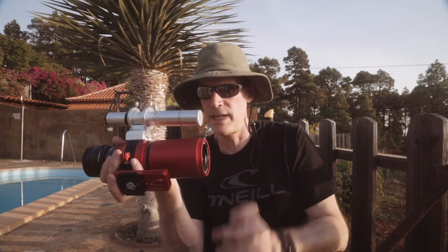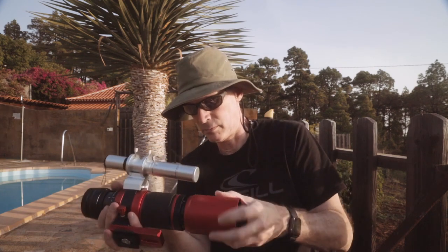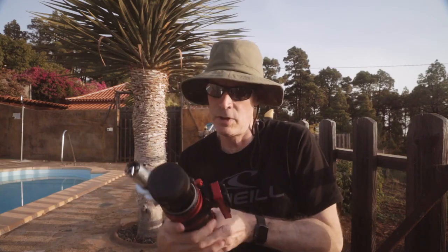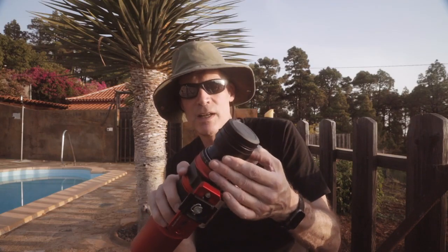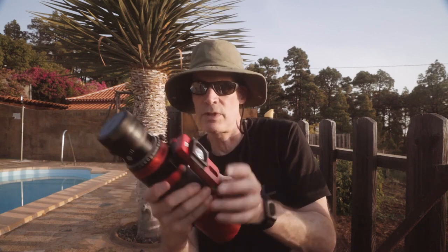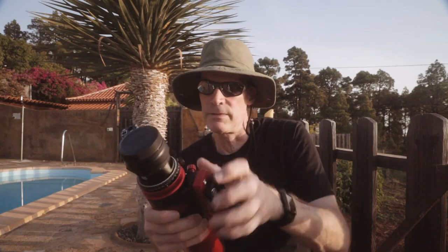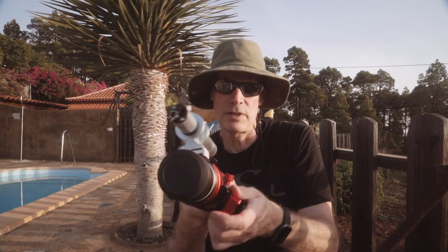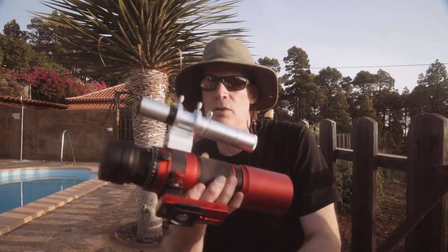The lens cap goes back on the end. On the back I've got my Canon converter because I'm using an EOS R, so I need an adapter for the RF lens mount. It comes with a Vixen style shoe. I've got that on top of a ball head. You can see there's a field rotator here, so you can rotate the scope nice and easily as the sky moves round.